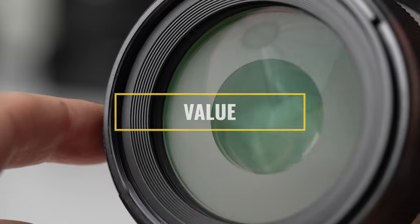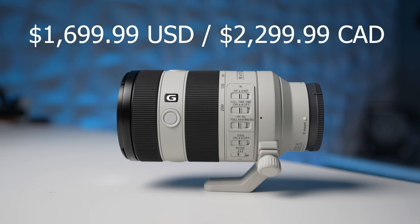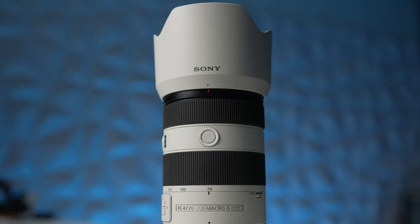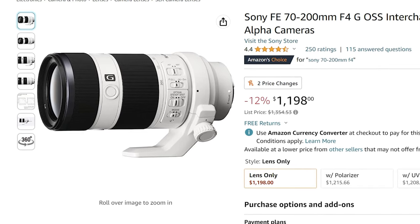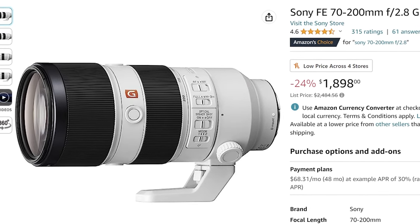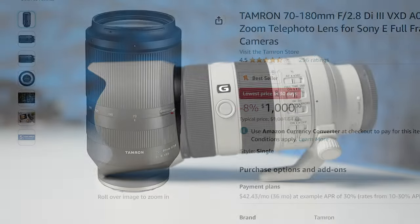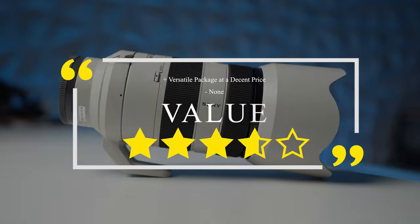Finally, let's touch on value. At $1,699 US, it's not cheap, but it's considerably less than the G Master with arguably more versatility due to the macro capability and incredible sharpness with results that can easily pass for professional. With the release of this lens, the Mark I is essentially dead to me — so much better. There's the original G Master at a discount now, but unless you really need f2.8, this is the better buy. There's always the budget-friendly Tamron 70-180, which lacks image stabilization but offers great value — though this lens is on another level. We're still waiting for Sigma's offering, but for value right now, I give this lens four and a half stars.